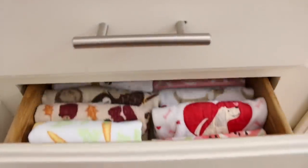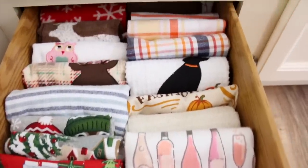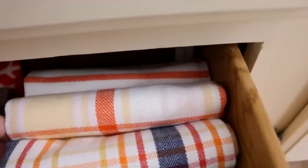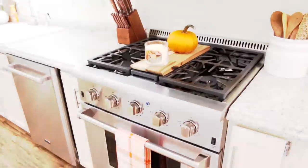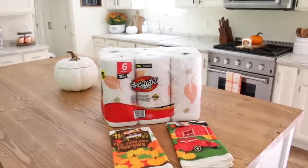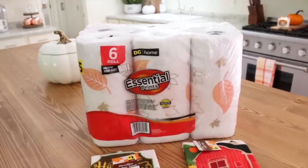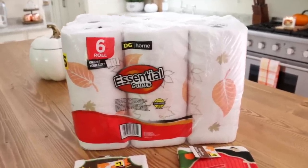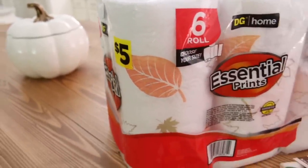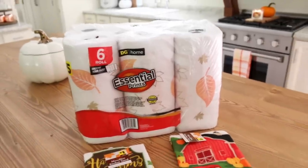Another thing I like to do to add a pop of color in my kitchen is to put a nice pretty fall dish towel out on my stove. I have a little dish towel obsession — I even have a second drawer with dish towels. I think I'm going to put this one out — I just think it will give a nice pop of color. Also, I was at Dollar General the other day and I picked up some of these amazing fall paper towels. They always get these out in the fall and I always buy them. You get six rolls for only five dollars and they are actually amazing quality.